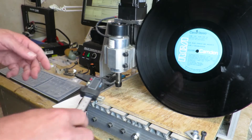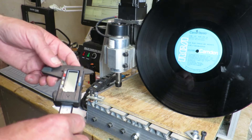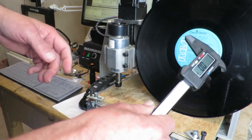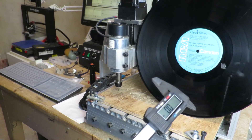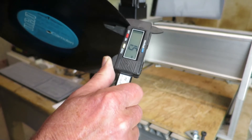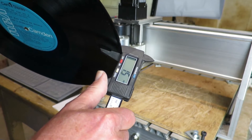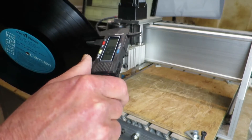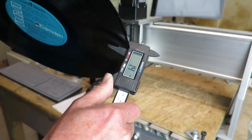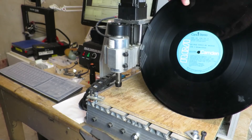As mentioned, the thickness of LPs does vary somewhat, and we need to make sure that the depth of cut is going to cut through it cleanly without digging too far into our baseboard. So, with our digital caliper, I'm just going to check what the thickness is. We're seeing around about 1.5 millimetres. So, if we set the depth of cut in this instance to 1.6, then we should be good to go.